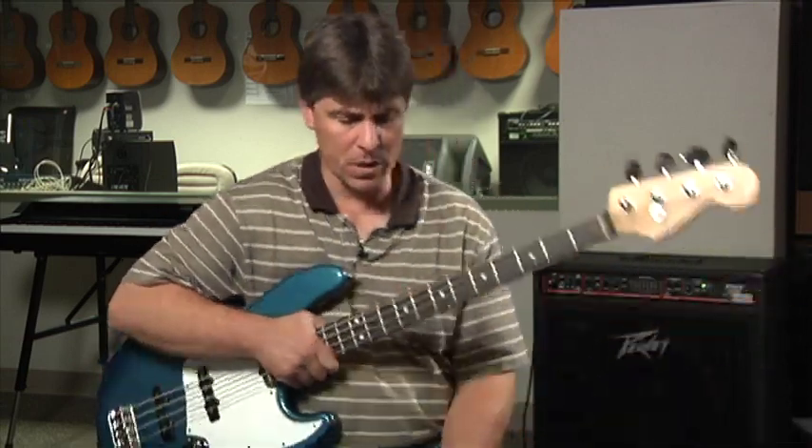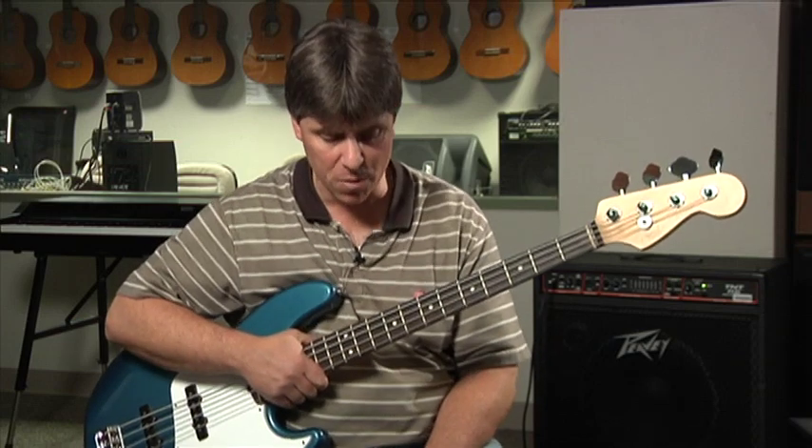Now we're going to incorporate the minor scale into a walking bass line, and it's really pretty much the exact same thing as incorporating the Mixolydian scale into a walking bass line. We're going to focus on the root, and we're going to work really hard to identify the chord by the roots and the fifths, but then put those walking scale notes all around it to make it sound good. The changes we're going to use are from a tune called Mr. P.C.